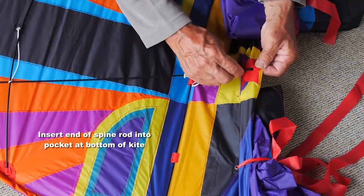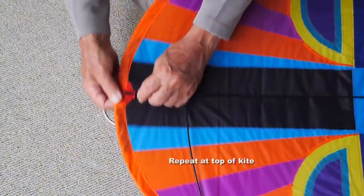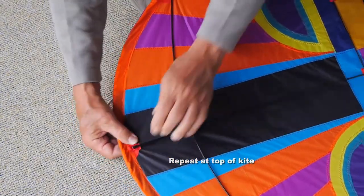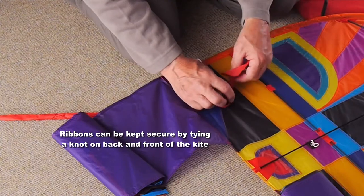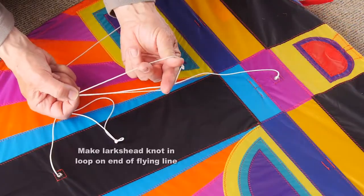The spine rod fits into the pockets at the bottom and top of the kite and you're finished. The ribbon that goes through and holds the packed tails is best tied in a knot at each side of the kite just to keep it in place.